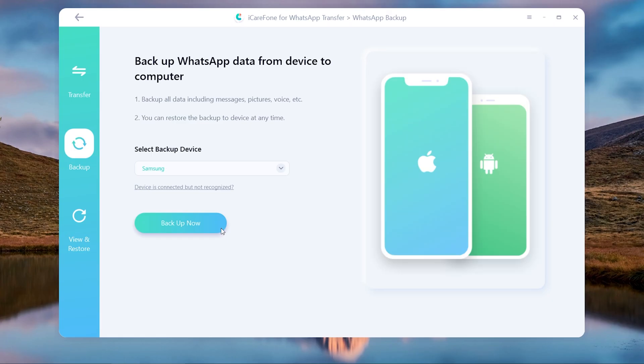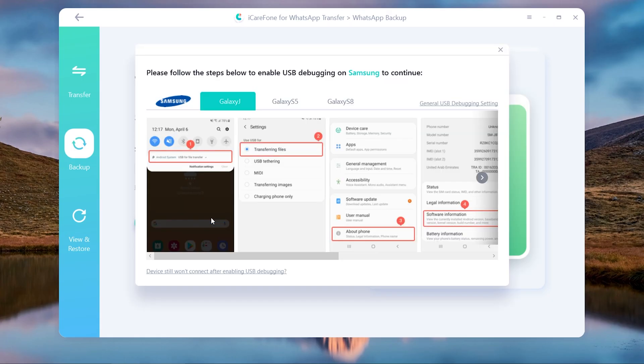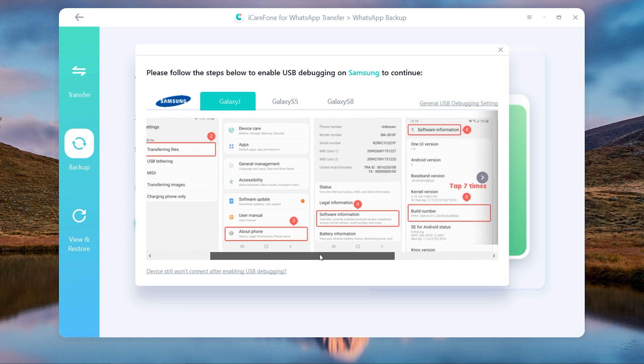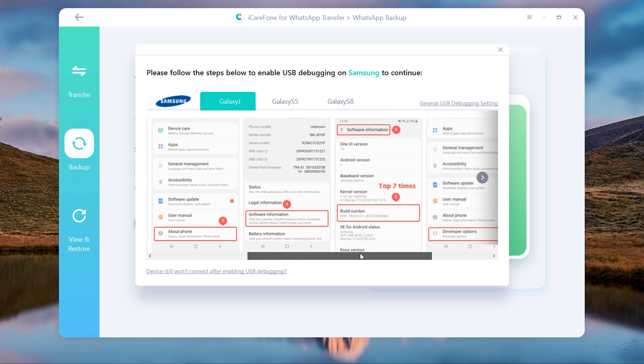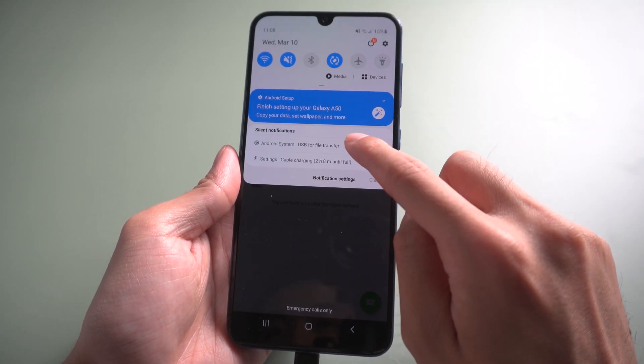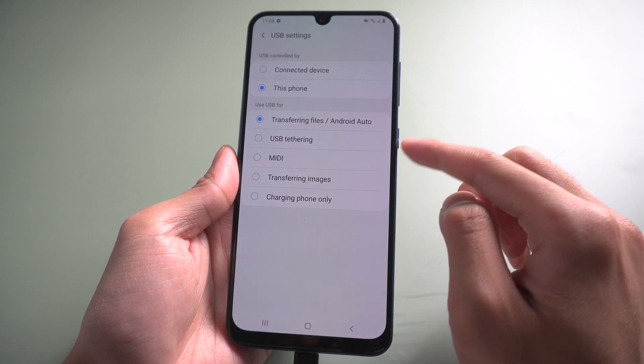Once recognized, tap backup now. A pop-up window will appear and you need to follow the steps to enable USB debugging. On the device, slide down and choose USB for file transfer. Make sure it's selected as transferring files.